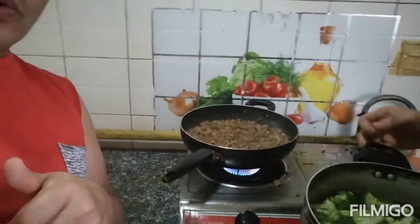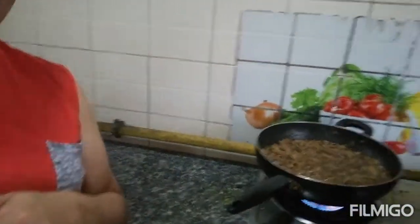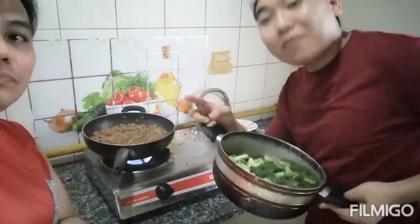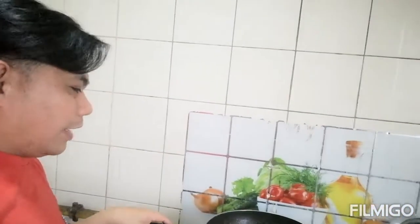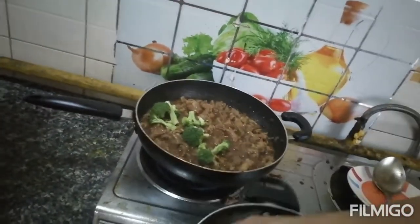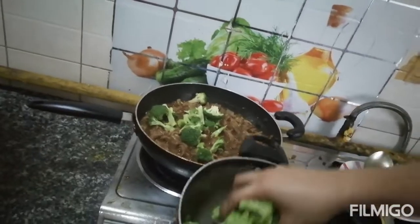This is beef broccoli. It's almost done. I'll put this broccoli for only one minute. So there are two varieties, two foods: one is Indian food called chapati, and the other one is a Filipino dish — this is beef with broccoli. So now he's going to put the broccoli.